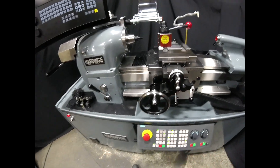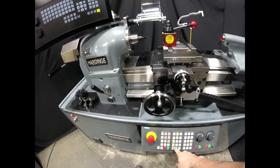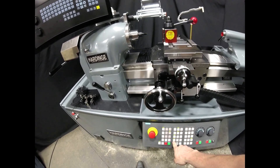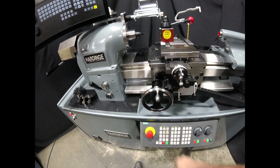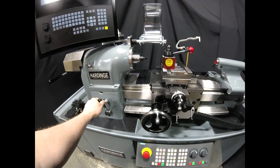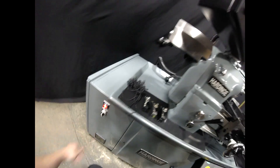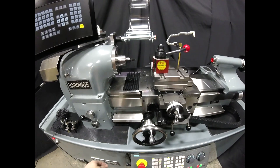When you're in jog, it allows you to use the manual spindle control. To do that, right down here, we enable manual control, and then we can turn the spindle on with the lever. We can control direction from over here — forward and reverse.